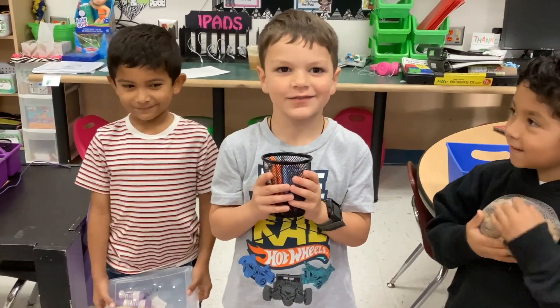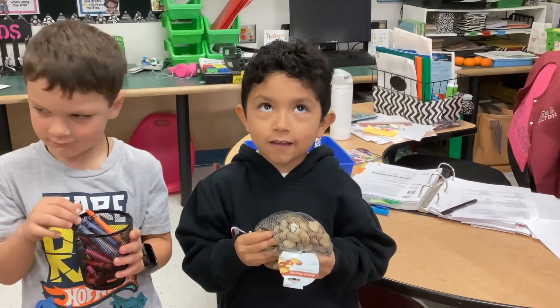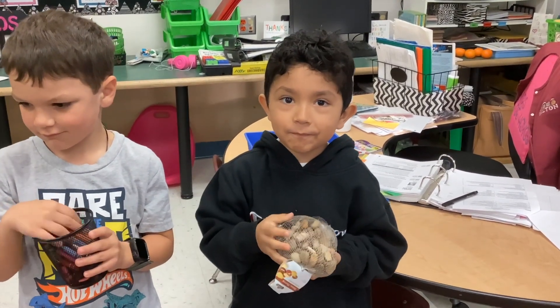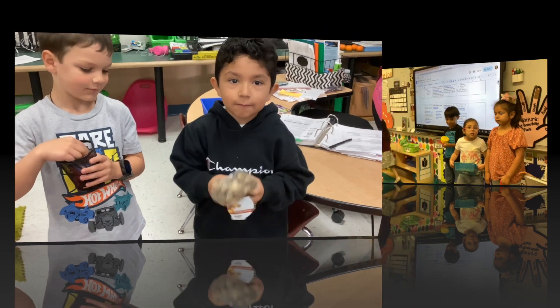Jeffrey? Egg shaker. Egg shaker. Beautiful. And what did you make, Fran? Like egg shakers? Oh, that does sound like egg shakers.